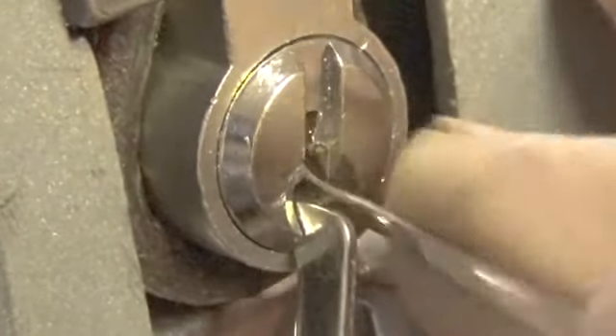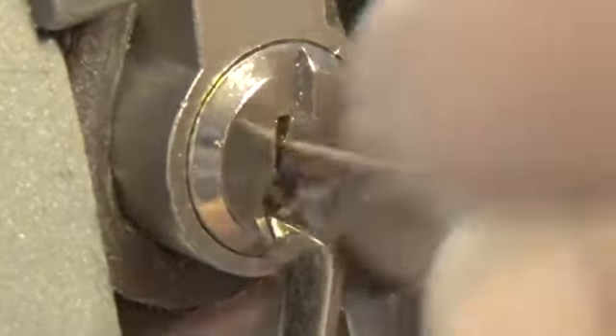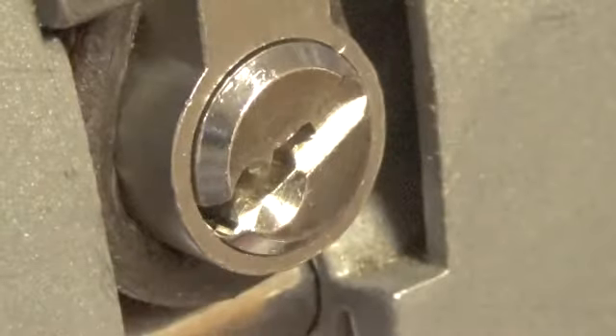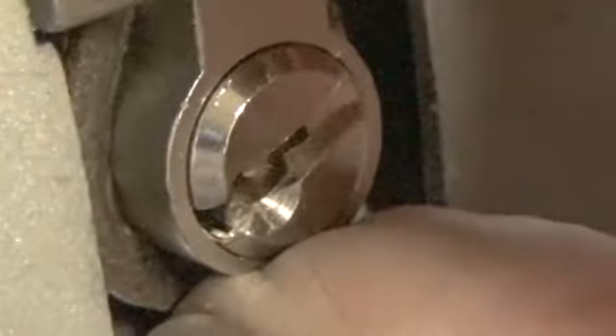Let's see if we can get a pick under to set it. There's pin one again, there's pin four — but we dropped the pin. There it is, open! Pin five — this one does have some spools in it.